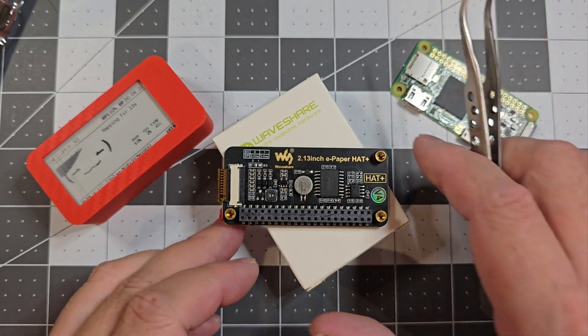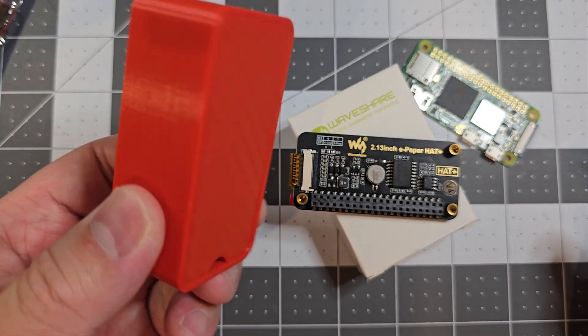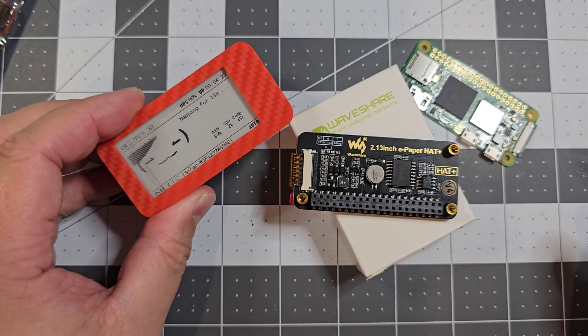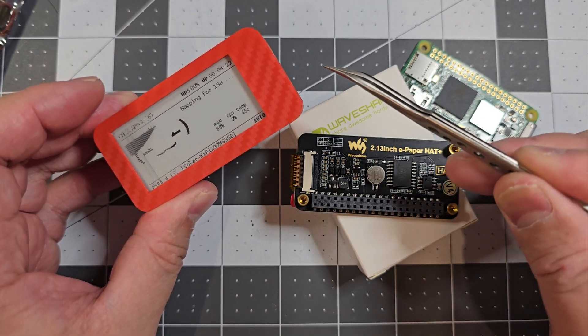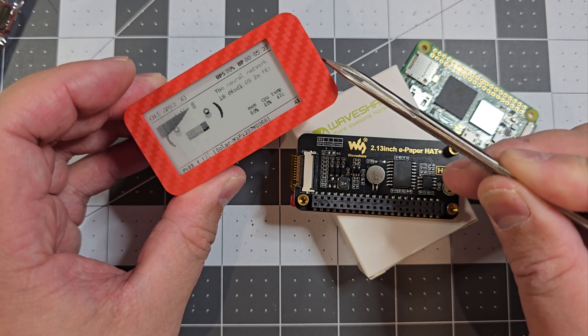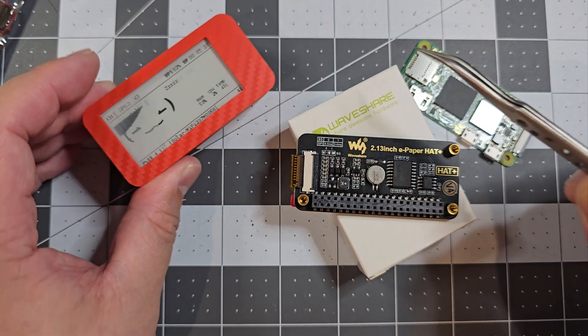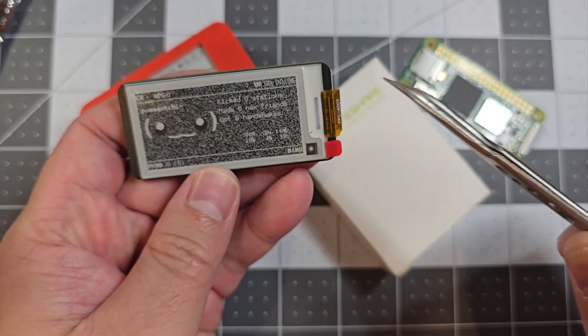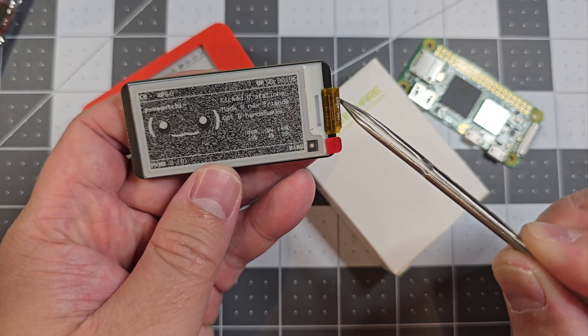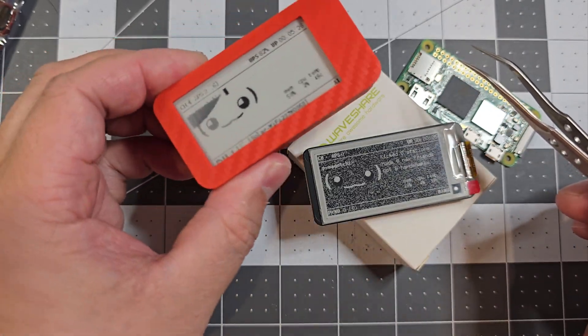I've had a play around with it today. Unfortunately when I was making my new build I accidentally must have hit the ribbon cable. You've got to be really careful with these ePaper boards because they've got the ribbon cable and if you damage it against the case or anything like that you can essentially break it.